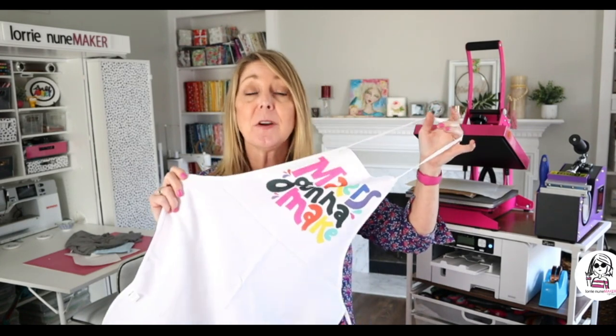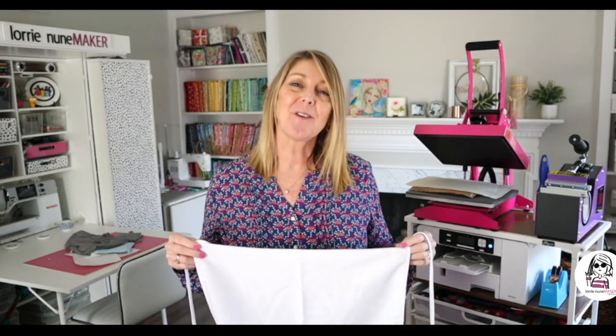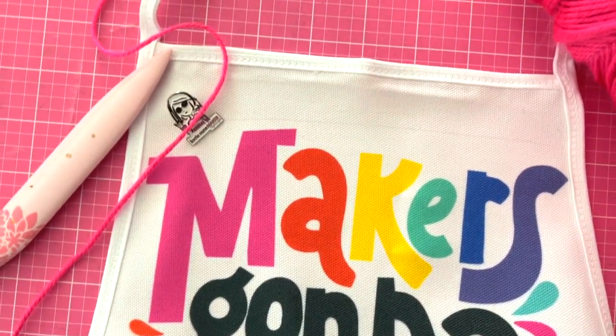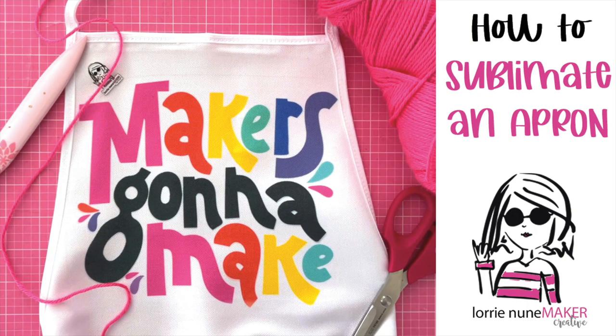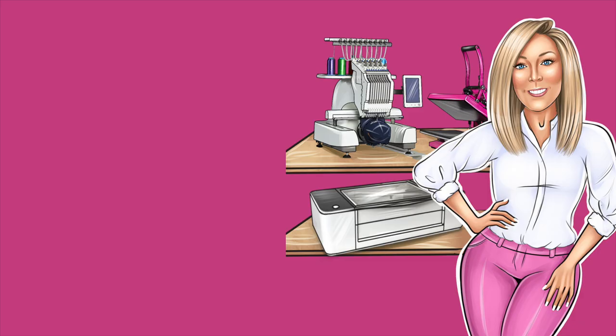This apron is available at Heat Transfer Warehouse — I have an affiliate link in the description below, and if you use that link I appreciate it as it helps support my channel. Thanks so much for watching and, as always, never stop making. Bye-bye. Just a quick reminder to enter the giveaway for the sublimation gift packs from Heat Transfer Warehouse by leaving a comment below. Also, if you've left comments on the previous videos, check your notifications because you may have already won a prize pack. I've had five winners who have not claimed their prizes — I'll give it until the 15th of this month, and if prizes are not claimed I will have to choose replacement winners. Thanks again, guys. Bye-bye.